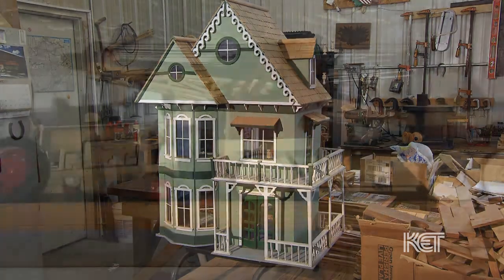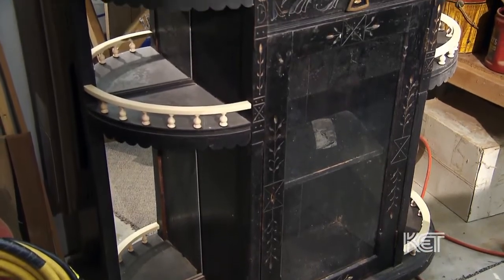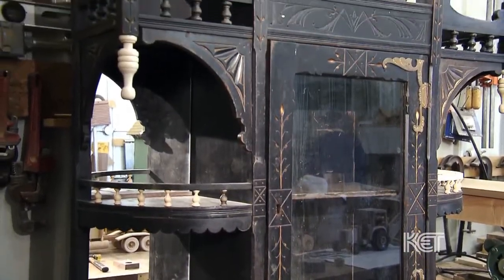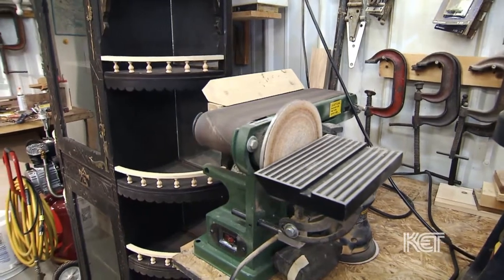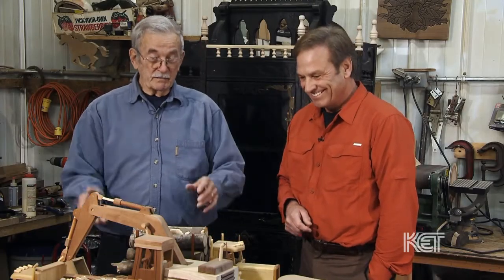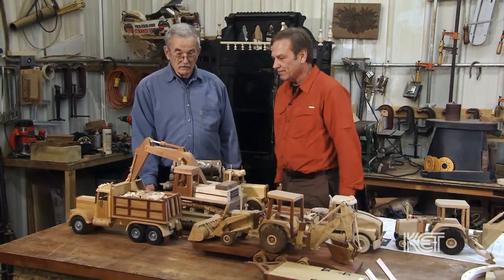I also wanted to mention before we close — you do other things besides these beautiful toys or miniature trucks and whatnot. Yes, I like to build furniture and I like to restore furniture. This is an old Victorian style curio cabinet that was brought to me in pieces. Everything that you see new on here is something that I've made that was missing off of it. The doors were all torn apart and it's just been a large restoration project, but I enjoy doing it. And you build beautiful furniture from scratch — a rocking chair. Yes, I like to build furniture, but this is my first love because I worked in construction years ago and I've been around this kind of stuff for a long time.